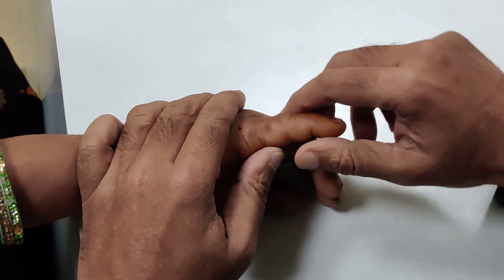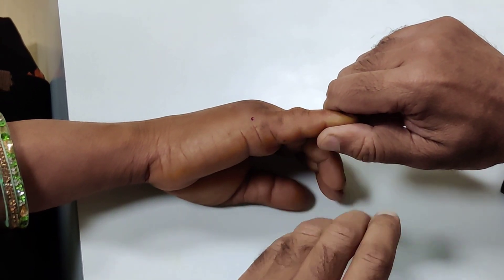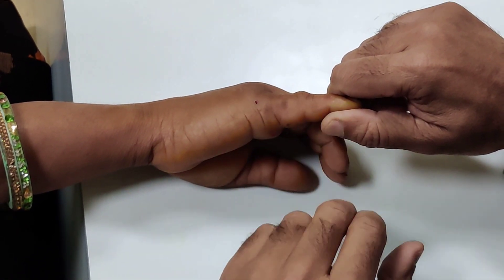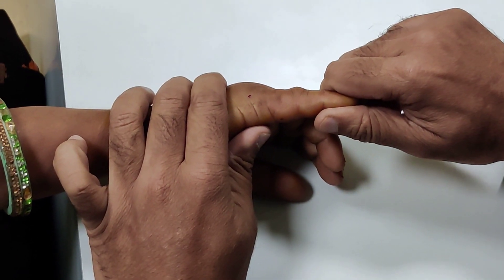I am not going to pull like this, because if you are lucky you may reduce it, but if not you can convert a simple dislocation into a complex one. So the key message is: don't just longitudinally pull it.